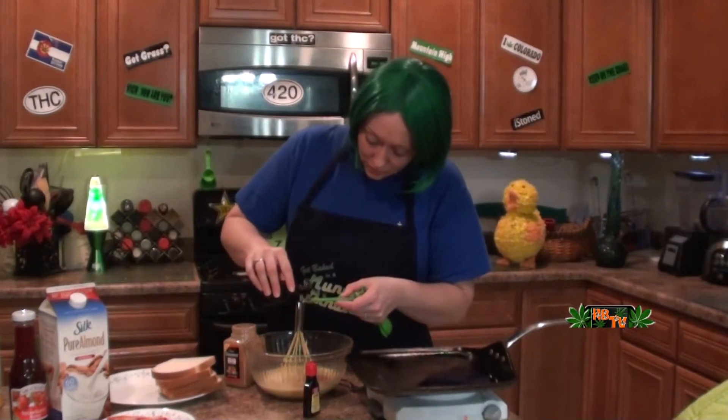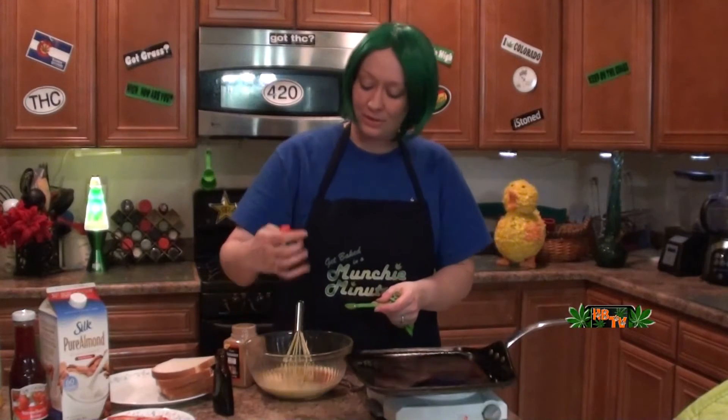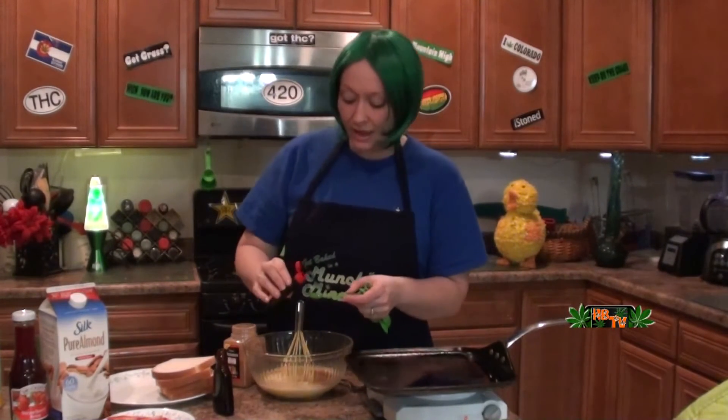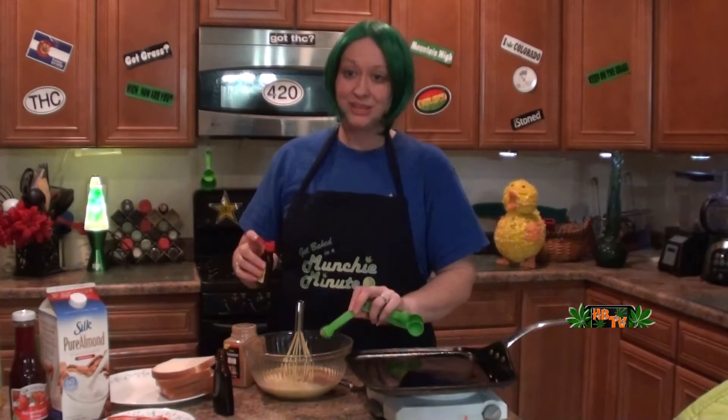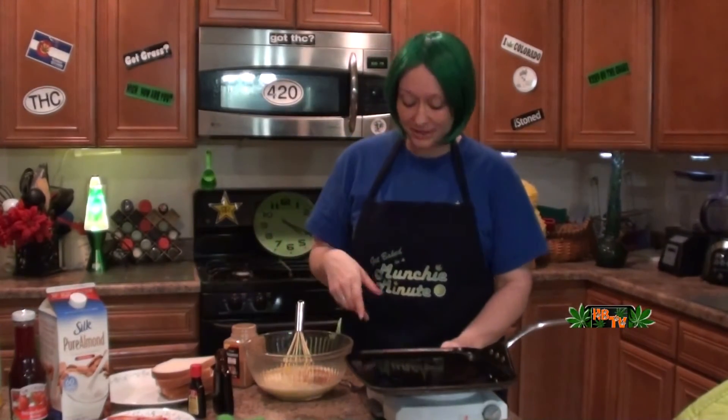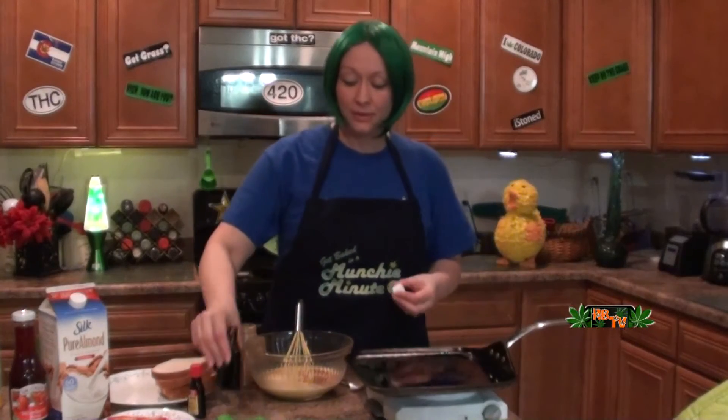There we go, and some almond extract. I love this stuff. I like to take milkshakes — vanilla ice cream — and once you get almond milk but then some almond syrup in there, almond milkshakes are the best, most definitely!